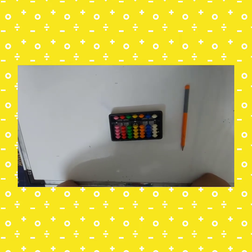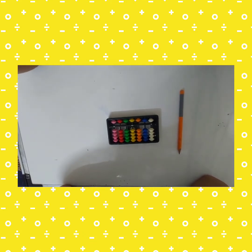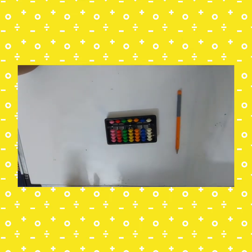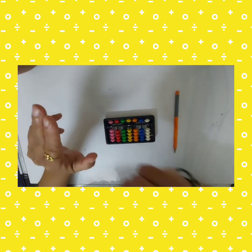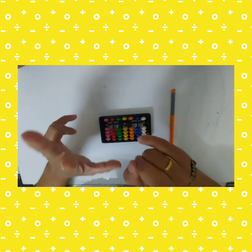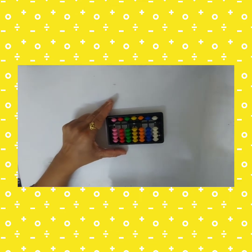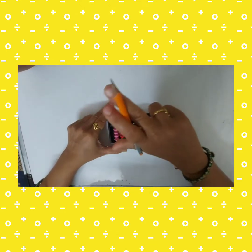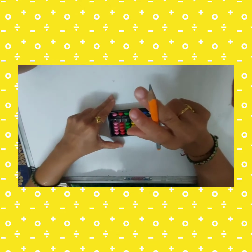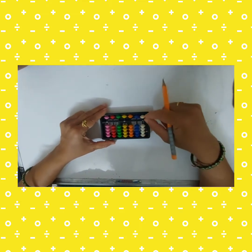Hello everyone, this is Barsha Bosle and today I am going to show you how to take beads on an abacus. First, how to hold the abacus and how to hold the pencil. Use your thumb, index finger, and middle finger — hold the abacus with your left hand and hold the pencil in your right hand using these three fingers.